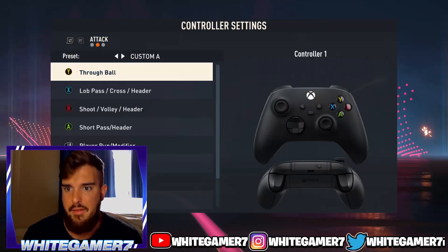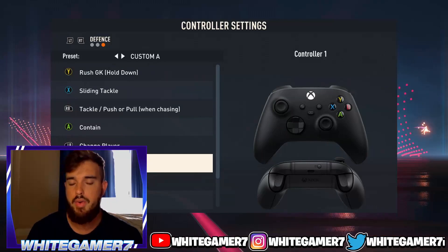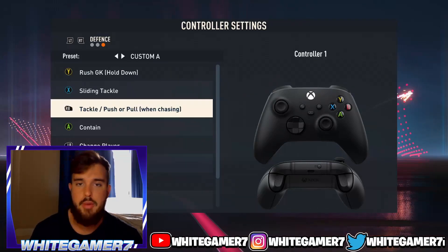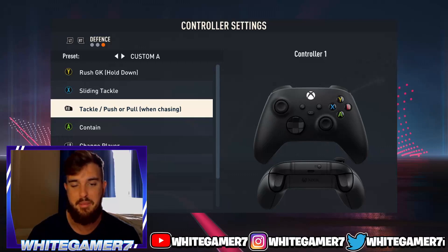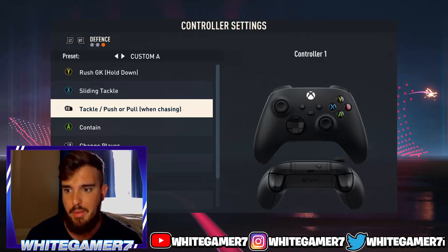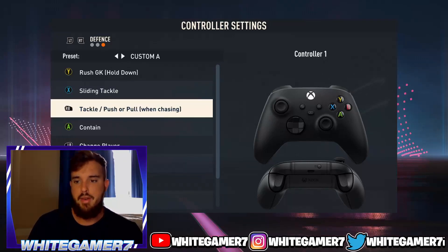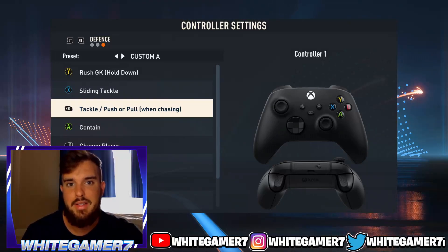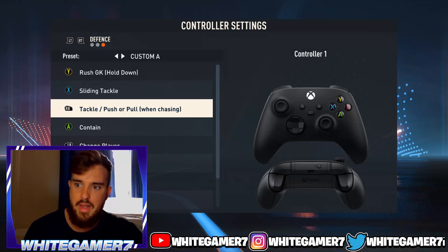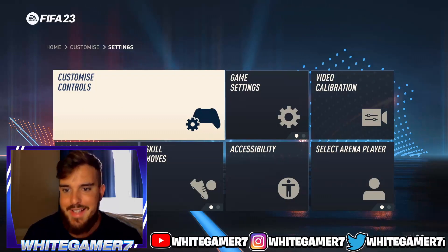For my actual control settings, I have it customized. I don't tackle with the B button or Circle button depending on your console — I tackle with my RB or R1. I've been playing like this since the beginning of FIFA. I find it way more convenient because it separates tackling from my clearance button. Sometimes people mean to clear but accidentally tackle, so I never have that issue with this setup.